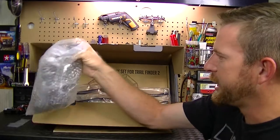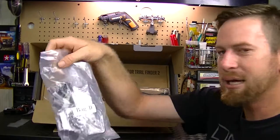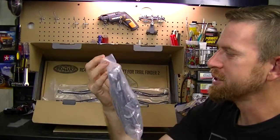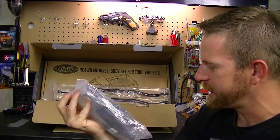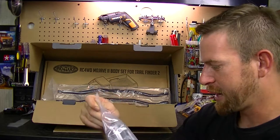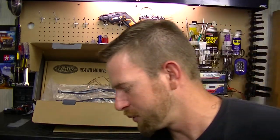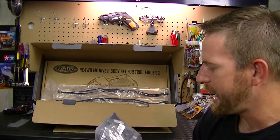Our next bag of goodies is Bag D - and it's nice that they label the bags for you. This looks like the front bumpers, the fuel cell, the receiver box, and some other parts. We'll put that one to the side.